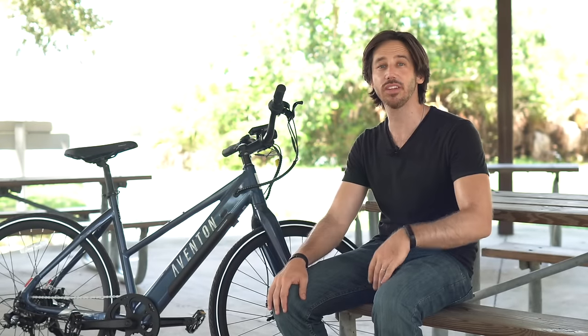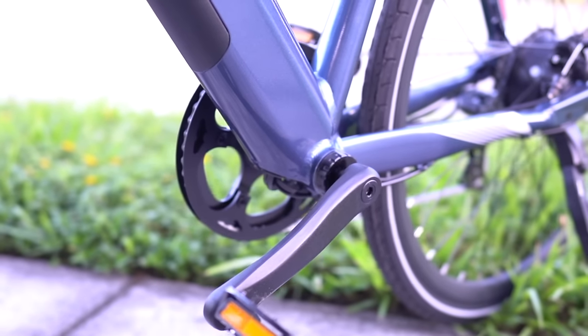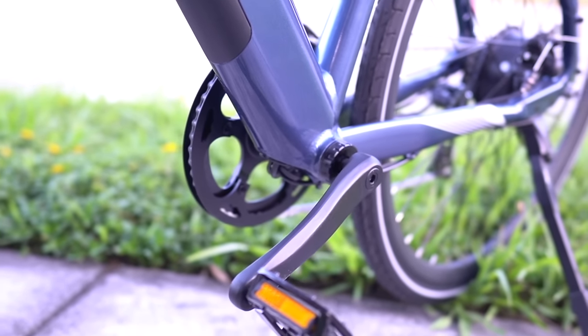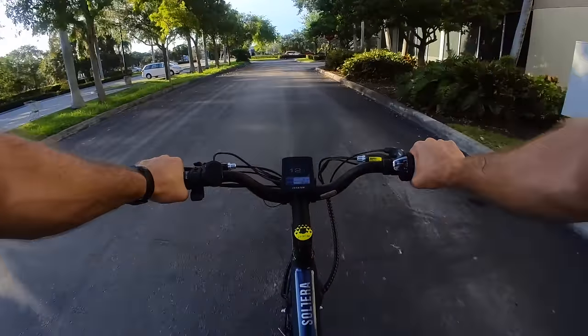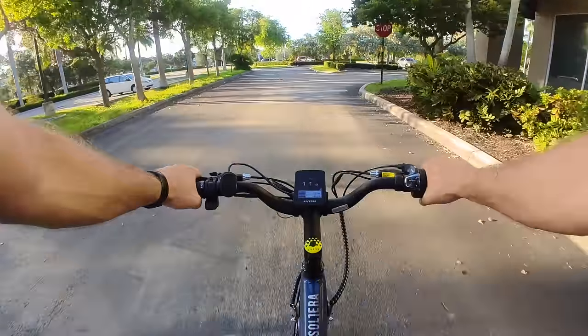Unlike cheaper cadence sensors that basically just detect if you're pedaling and give you all that power, a torque sensor detects not only if you're pedaling but how hard you're pedaling. The harder you pedal, the more power it eases on, making it a lot more intuitive and natural feeling — and a lot more fun to ride. It's not a surge of power, it's a very comfortable amount of power, and it brings that power on instantly.